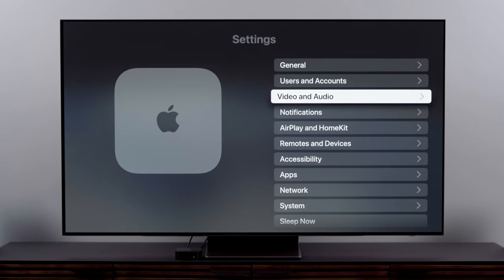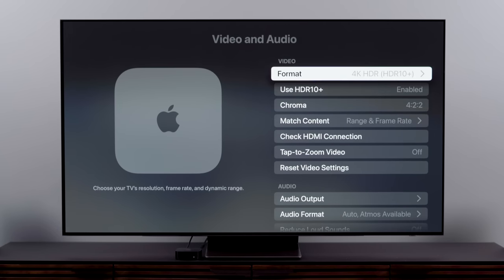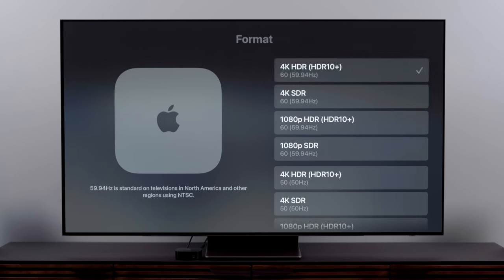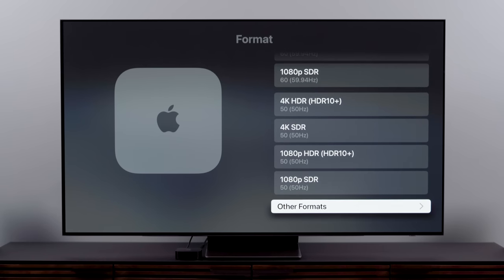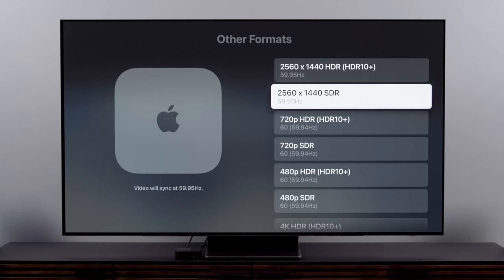By default, your Apple TV 4K is going to communicate with your TV and determine what the best video settings will be. It may ask you if you want to turn on HDR, and you can go ahead and say yes if you have an HDR TV. If you do that though, your Apple TV will always be in some kind of HDR mode — be it Dolby Vision, HDR10+, or HDR — depending on your TV's capabilities. This means that if you watch content that wasn't made in HDR, you'll be getting kind of fake HDR, and you may not want that, especially with really dark content.